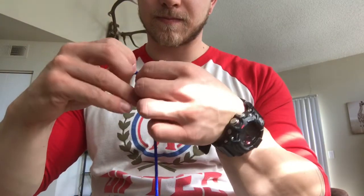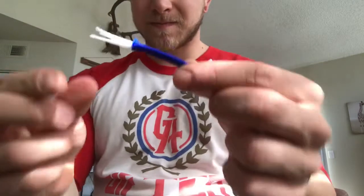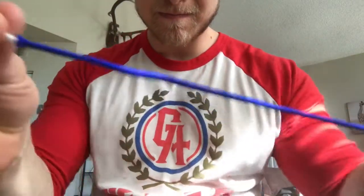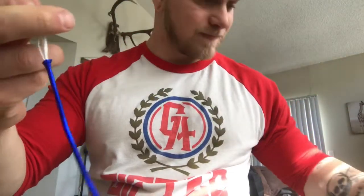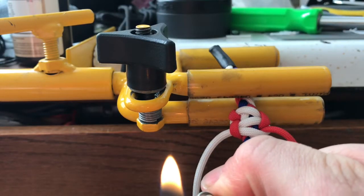I'm actually going to add a third color inlay on this braid. Take the inside strands and pull them completely out — you won't need these, so throw them away. I've got about 18 inches of paracord here. We're going to start by flattening the end of our third color.